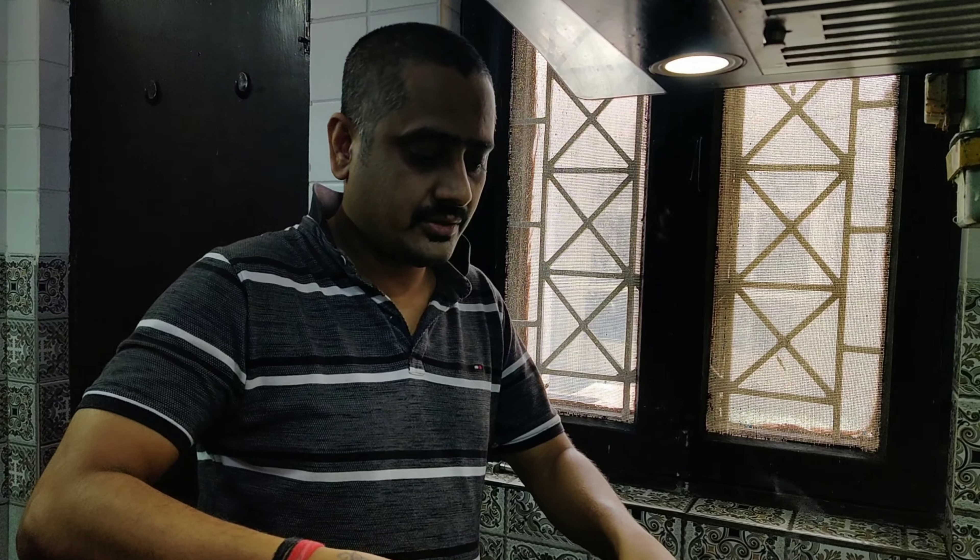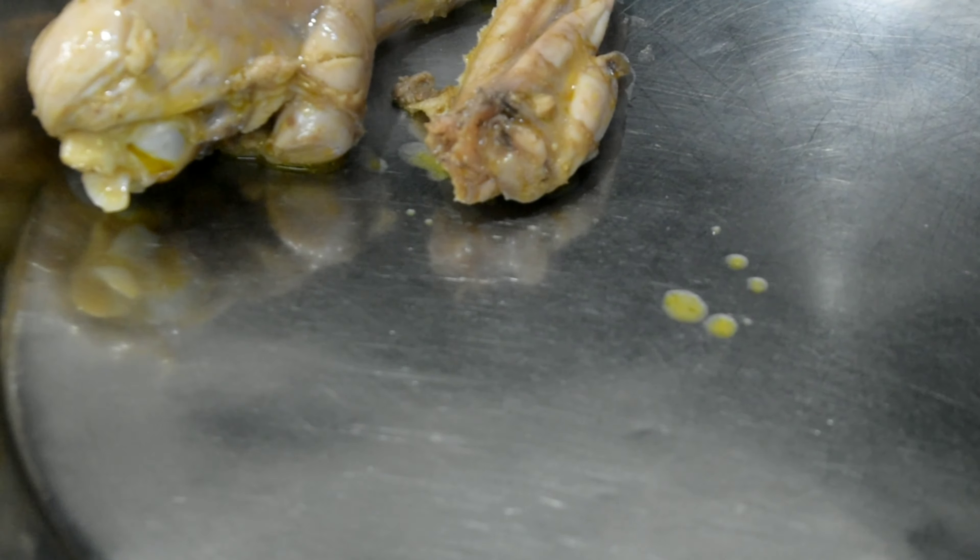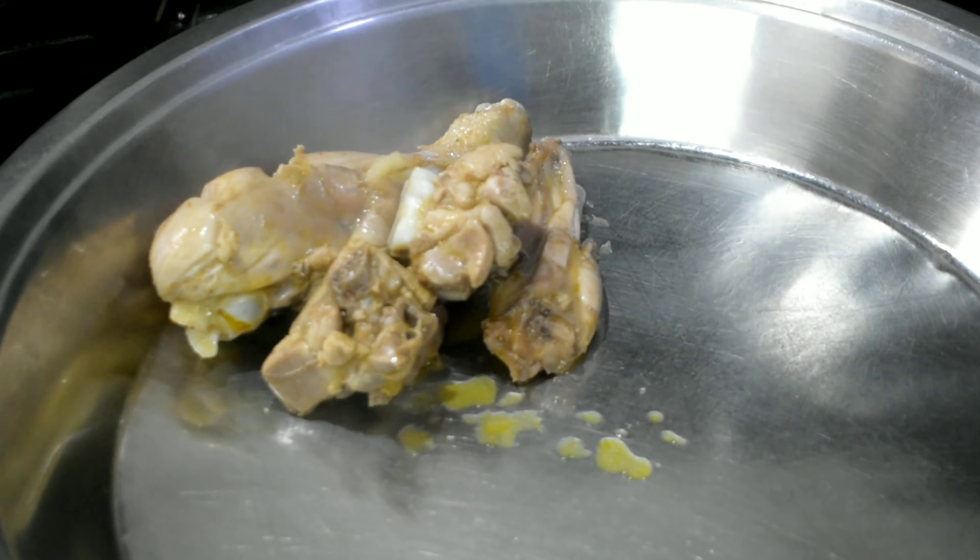Now we will fry it. Now we will take the chicken.